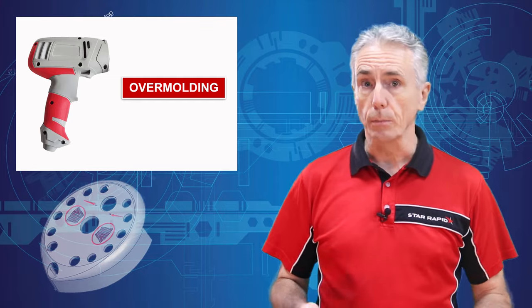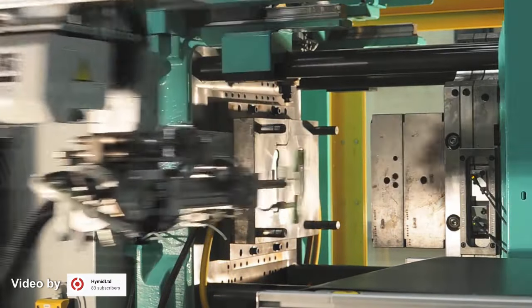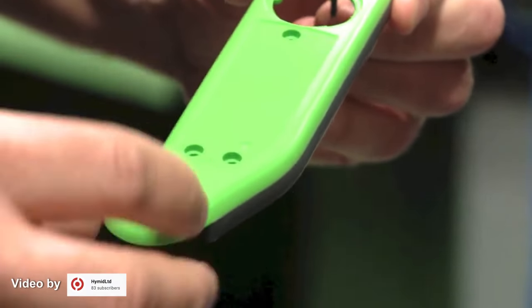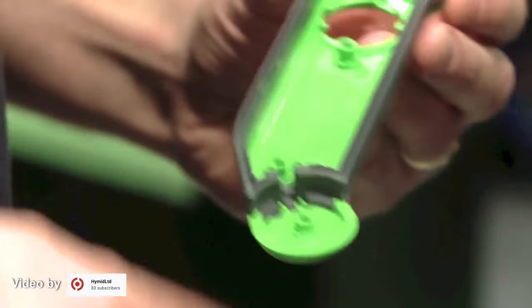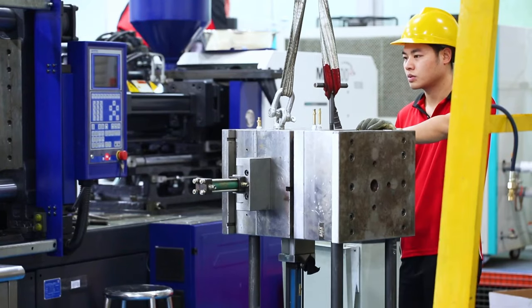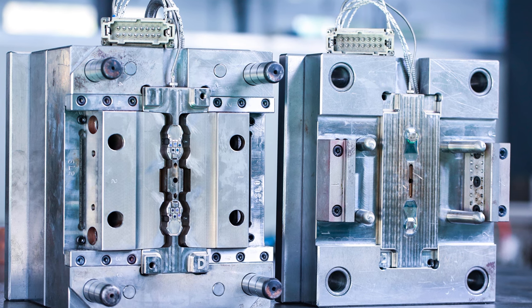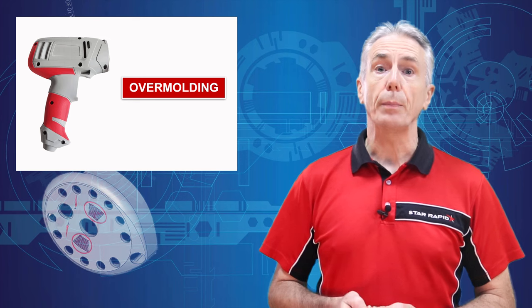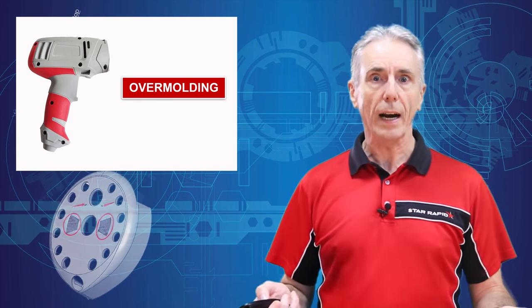How does overmolding work? Overmolding is done with a special injection molding machine that has two barrels. One barrel typically holds a rigid thermoplastic, and the other has some form of elastomer such as TPE, TPU, or silicone. But it's not just the machine that's unique — so is the design of the mold. In a conventional mold tool, there might be one cavity and one core, with the two halves together forming the final shape. With overmolding, we typically have three halves to the mold tool.